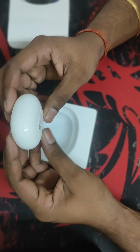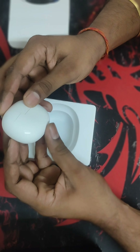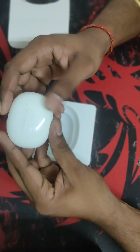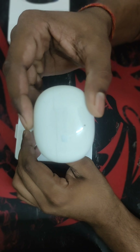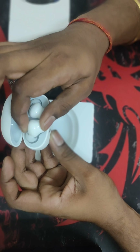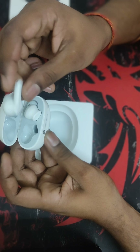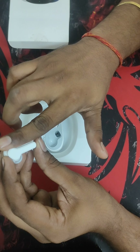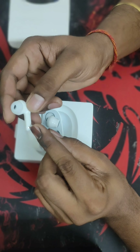For a budget segment, you're getting what you can expect — that one notch above. You are getting a sleek, modern, glossy finish. The headset's box and the earphones themselves also have a glossy white finish, which looks good.